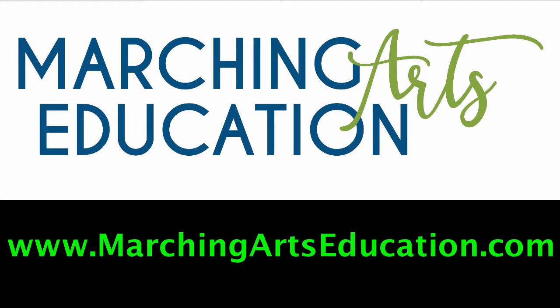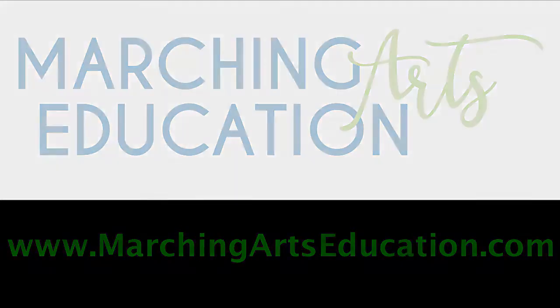You can watch the entire conversation at your own convenience at marchingartseducation.com. So I have the next question — thanks everybody for sending these questions in, keep typing them in. This is from Brian: how would you describe your approach to teaching philosophically, ensemble rehearsal etiquette, and from a technical standpoint, especially with regards to snare and quads?